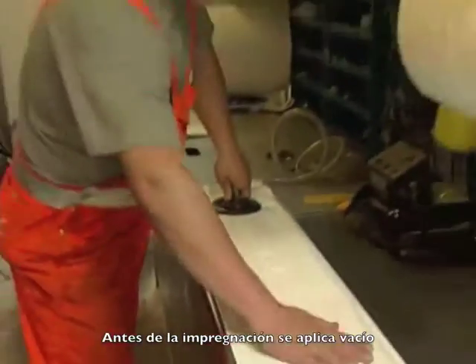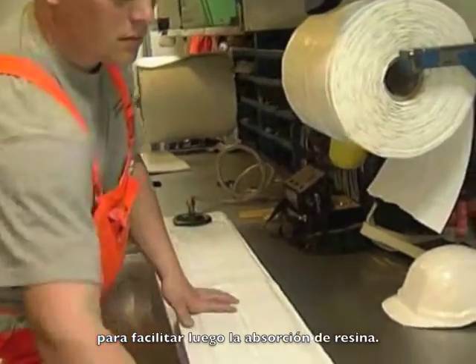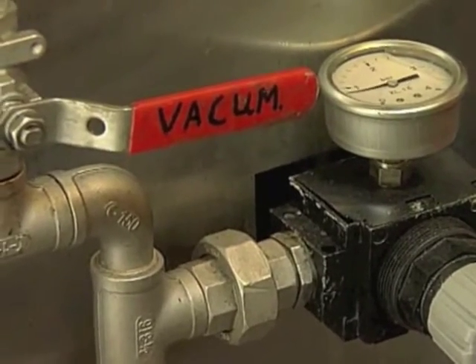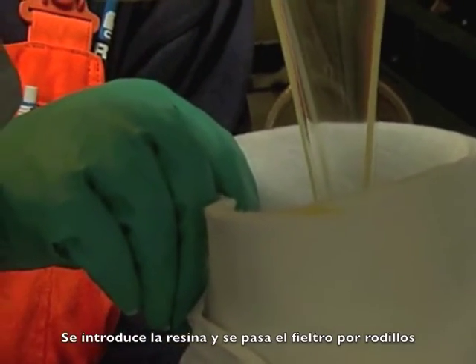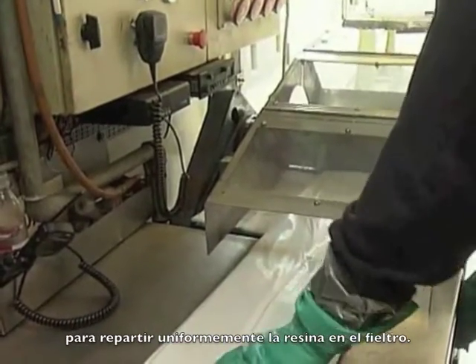Before impregnation can begin, a vacuum is established around the polyester felt to facilitate resin absorption. The ready-mixed resin is then added and the piece of tube is run through rollers to distribute the material evenly throughout the felt.